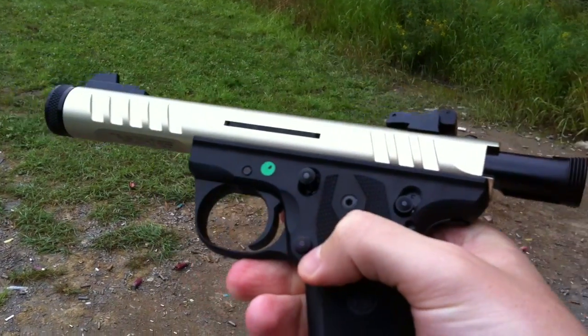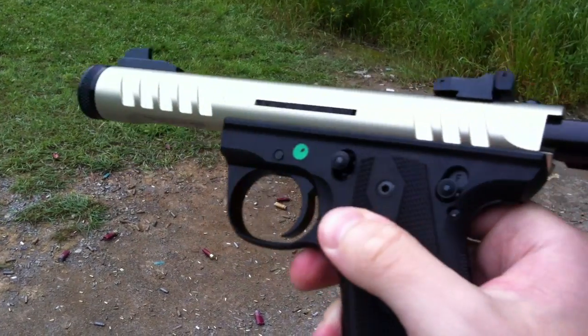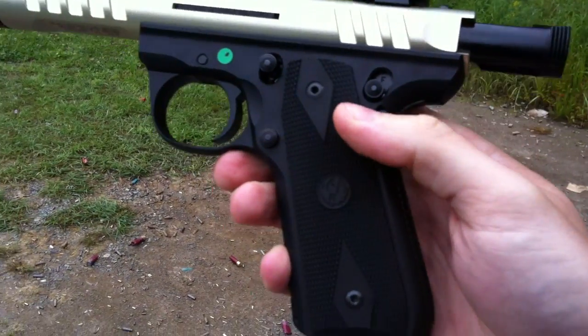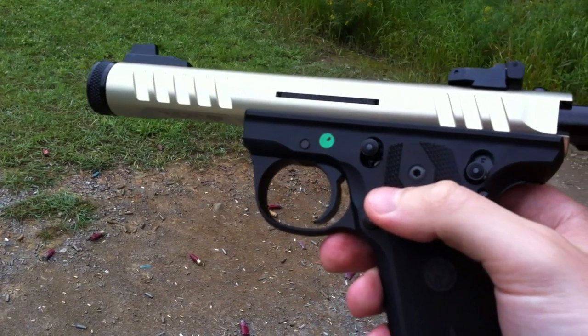You have a couple of controls here: you've got the mag release, you've got the safety, and the slide stop. Basically it's called the 22-45 because the lower part is exactly like a 1911, so it's a great way to practice.